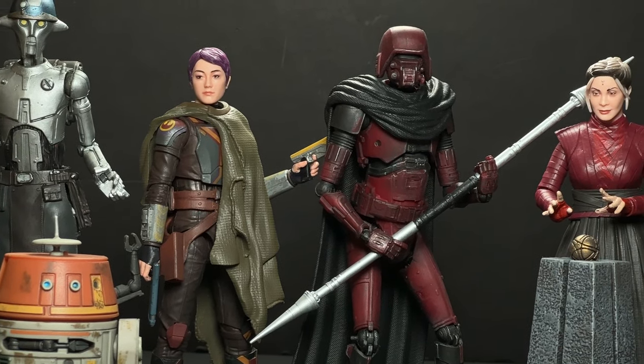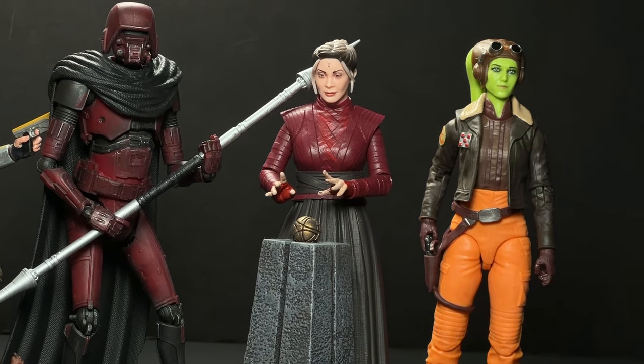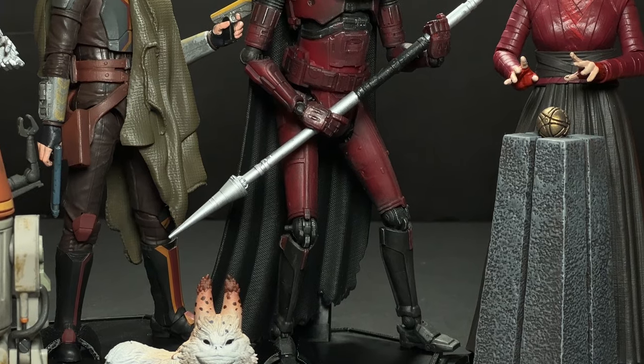I've loved having this Ahsoka on my shelf and I'm glad he's going to have one of my HK droids on his shelf. So almost every single figure on here other than Hera I've done some sort of customizing to. I hope this video encourages some of you to try some customizing — for the most part it's fairly simple.